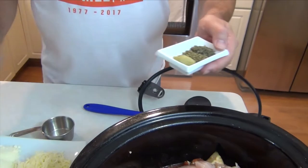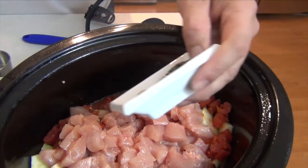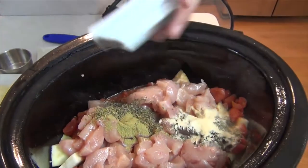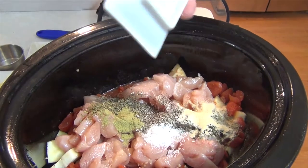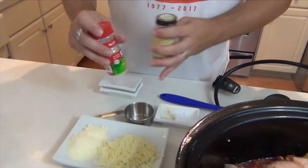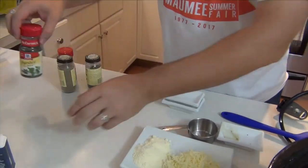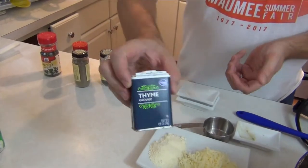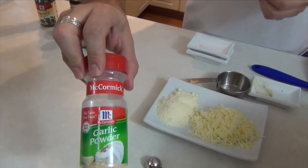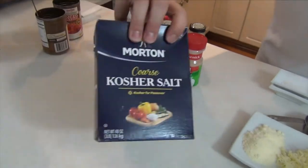Next we're going to start adding our spices — one teaspoon each. So: sage, onion powder, basil, parsley, thyme, oregano, garlic powder, black pepper, and of course kosher salt.